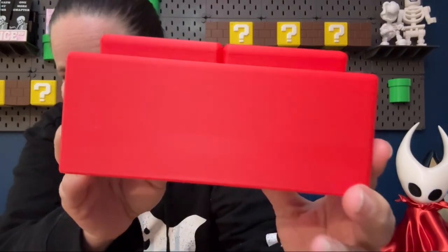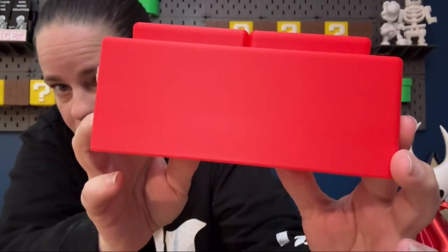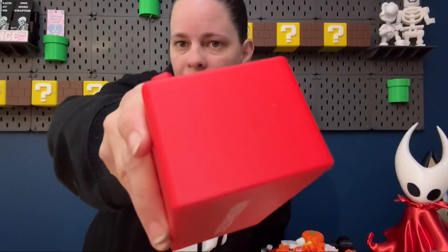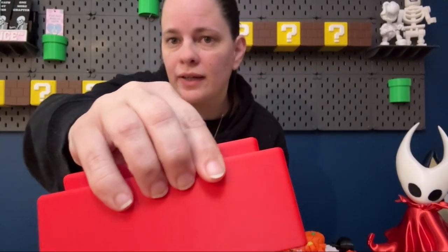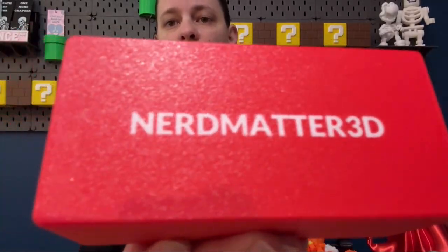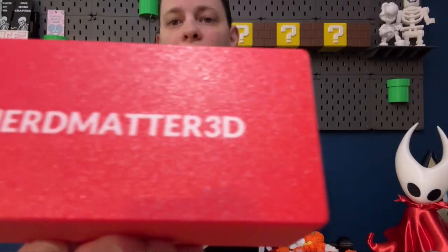Overall, these are both great prints and definitely keepable quality. If you guessed that the extra layer lines and under-extrusion on the bottom came from the Flashforge AD5X, you would be correct. The P1S does not have any of those artifacts — it is pretty smooth on the side. There is no extra banding around where the text is, and all of the text on the bottom looks good and smooth, not under-extruded.